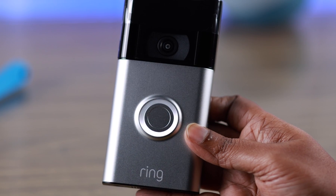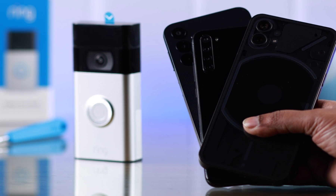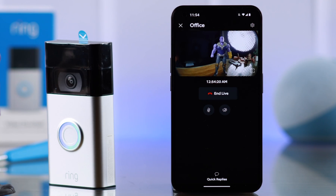So you got your Ring Video Doorbell second generation and want to set it up for the first time with your Android phone. Well, let's hop in and see how to do that.